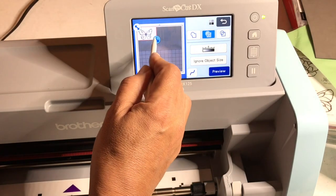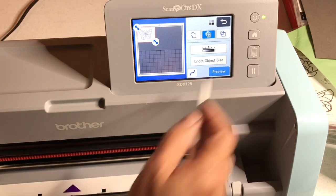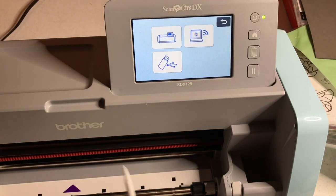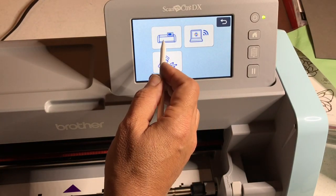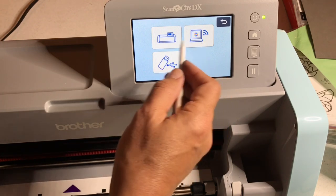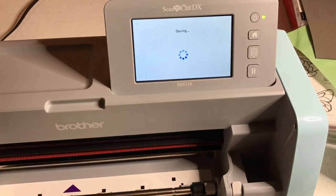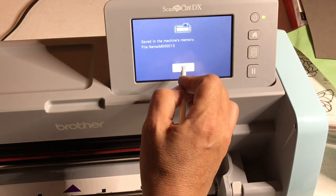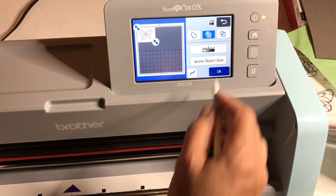We're going to frame the part we want and say preview. It makes you preview before it saves, then you say okay. It's going to ask where you want to save it — in this case let's save it to our machine. You could save it to Canvas Workspace if you're going to manipulate it further, but I'm saving it to the machine because that's the easiest.